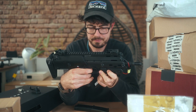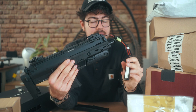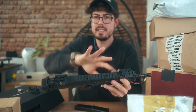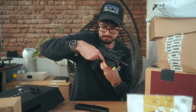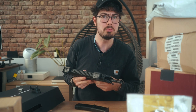Sounds great. They changed some of the internals so that this reliably now works with a 7.4V LiPo. But of course, we're going to have an in-depth look at that in a different video. Seems good.